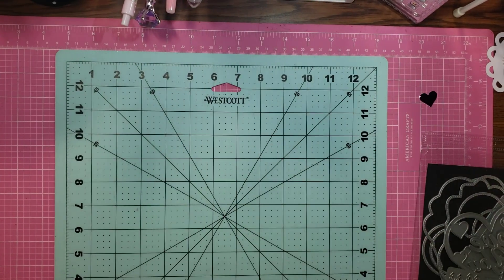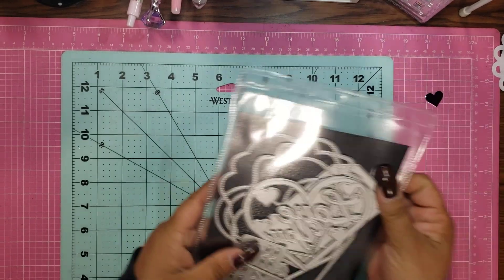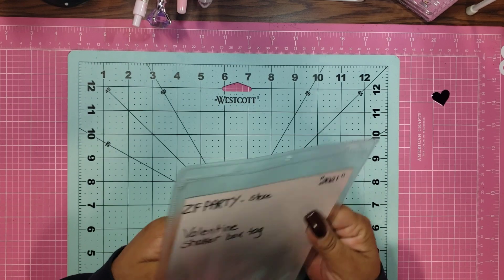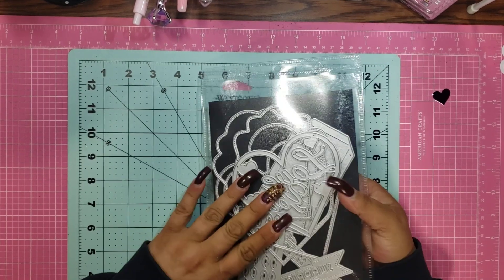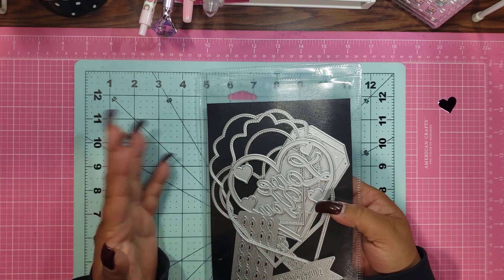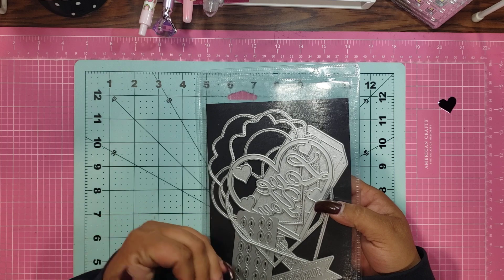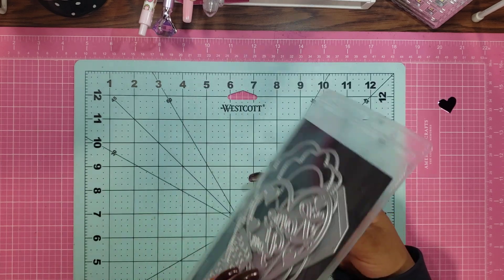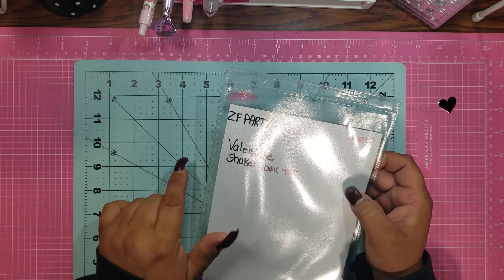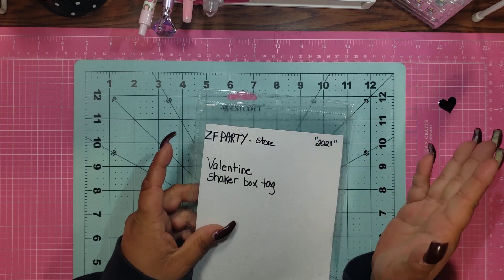Hi guys, I'm back! So on Amazon, I told you about KS Craft. Well, they're related to them or they're just good friends — I have no idea. But the name of the company is ZF Party Store on Amazon. They also have an AliExpress store, but on Amazon you get it within two days.